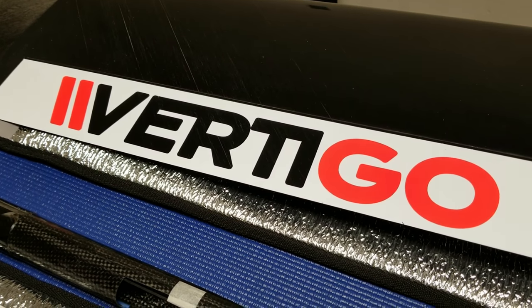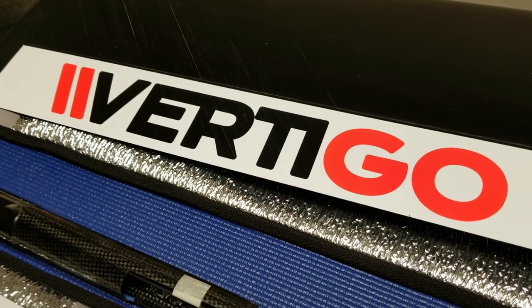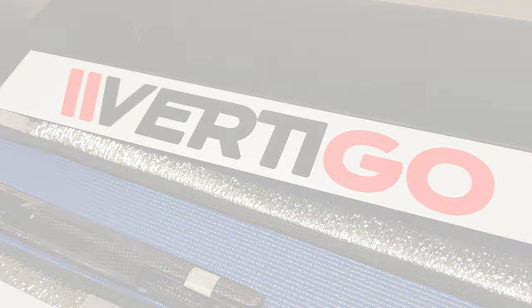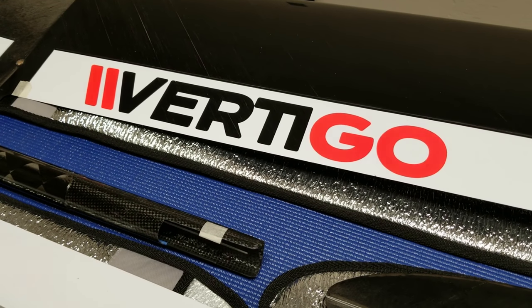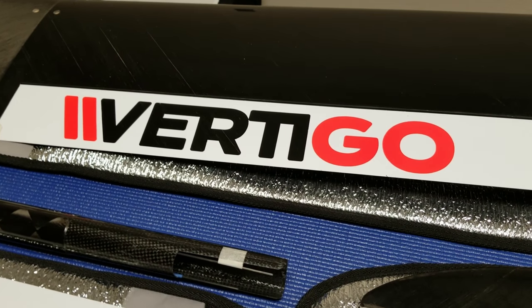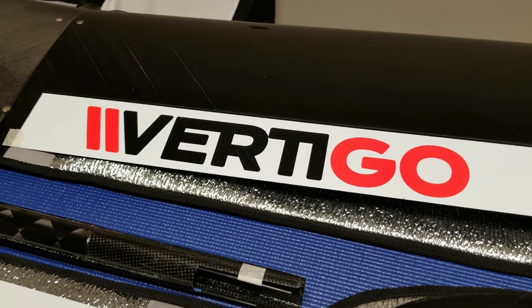What's going on everybody, it's Ollie from Flight Comp and today I'm going to give you a close look at the new Vertigo F5J model from GCM, made in Poland. The Vertigo is one of the latest generations of F5J models to be designed and produced. It has several unique features that I like very much and I'd like to share with you today.